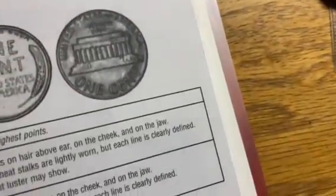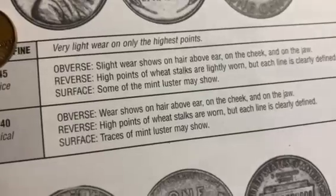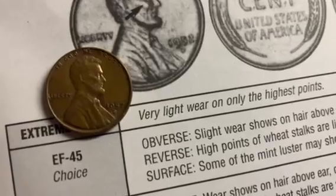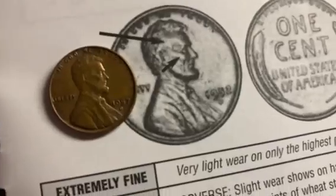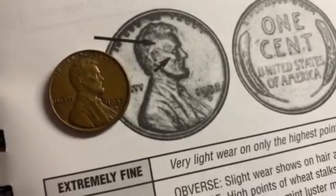I'll start looking at XF. XF45: slight wear shows on the hair above the ear, on the cheek, and the jaw — which it does. Reverse: high points of wheat stalks are lightly worn, but each line is clearly defined — which we see. There is some wear on that coin, but each line of the wheat stalks is defined very well. So if I had to grade this coin, I would call it safely an XF45. You could go a little lower and say XF40, but the wear here isn't that bad. Comparing it to the XF picture in the book, my coin seems to have slightly better-defined detail, so I view this coin as XF45.